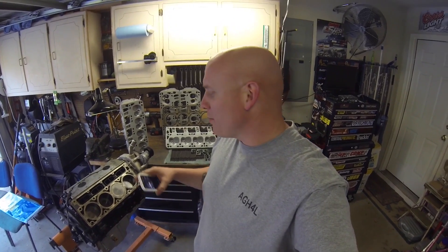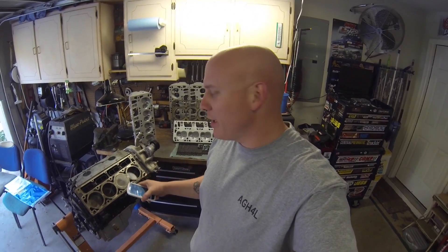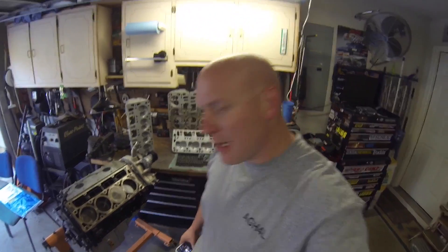Alright gearheads, welcome back. Today we're going to be putting the head that just got done porting and the valve job — we're going to go ahead and bolt them down onto the 5.3. This is the engine that will be going in the 87 Chevy truck.